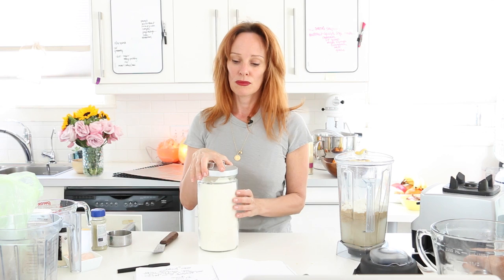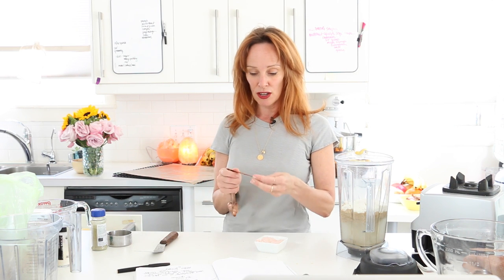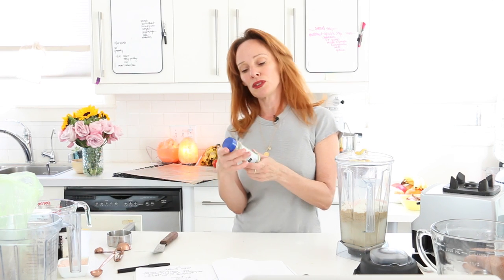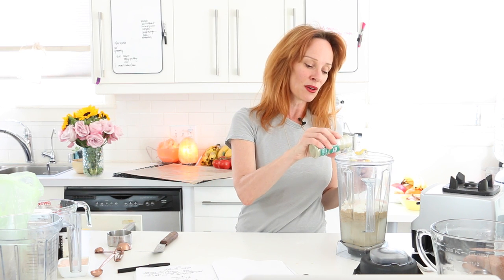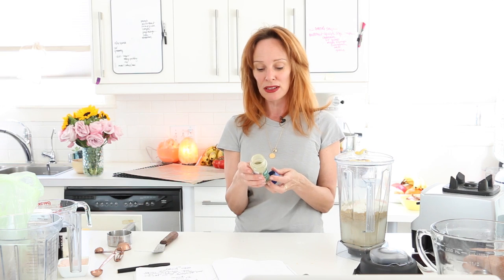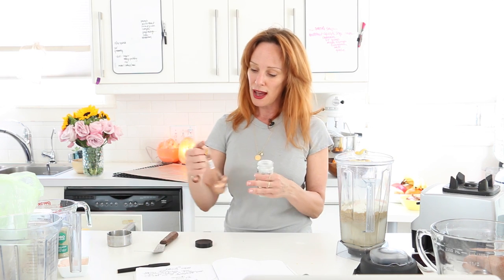We have salt — two teaspoons of salt. I'm following my recipe and adjust as I go. I love this herb salt: it's Profusion pink Himalayan salt with herbs. The herbs are marjoram, lovage, savory, sage, chives, parsley, thyme, basil, and celery — it adds a little something. If you don't have it, you can just use a half a teaspoon of garlic — that's fine too.